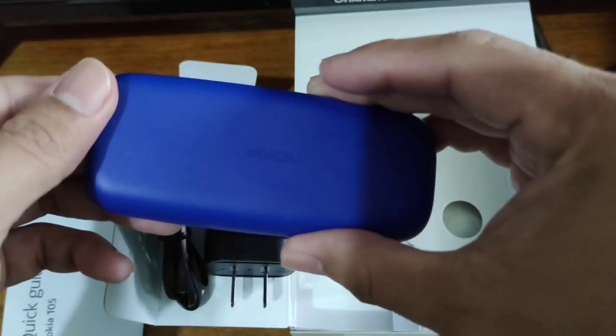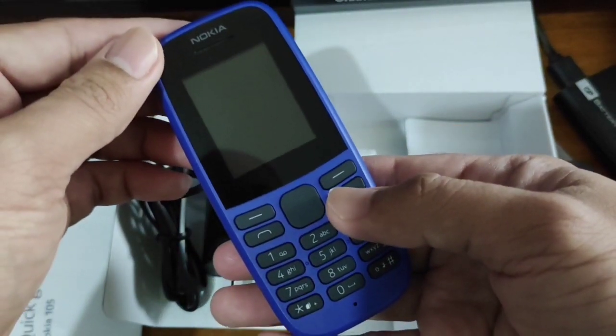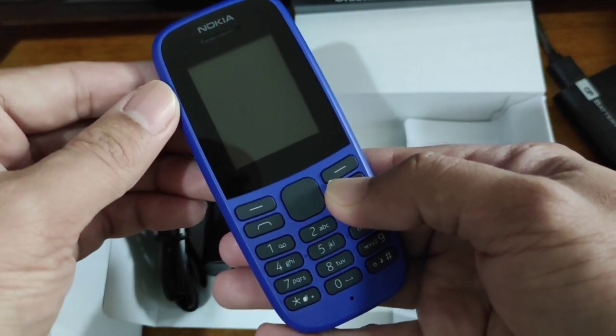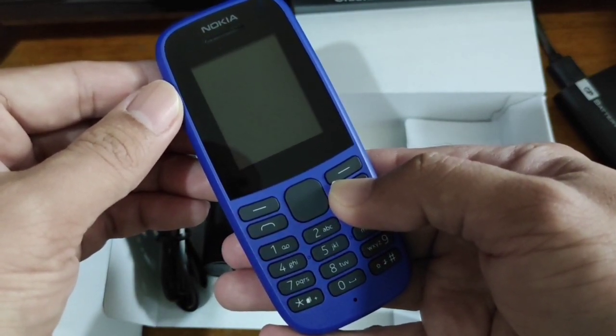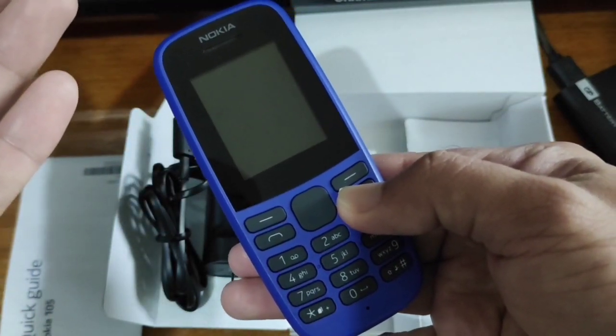Build nya is plastic, all plastic as you can see, and rubber. So for this price na 900 to 1,000 pesos, I think wala tayong complain dyan dahil it's a backup phone.